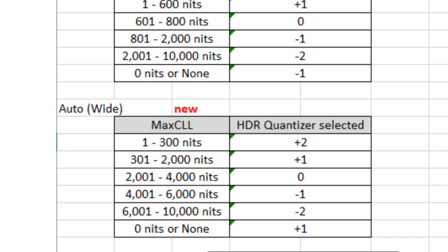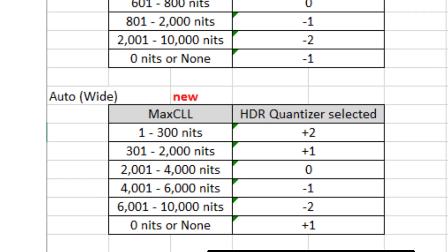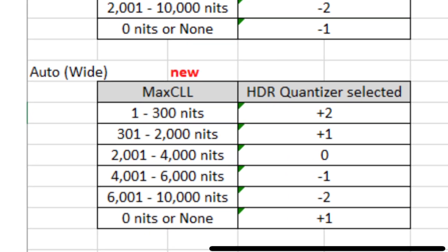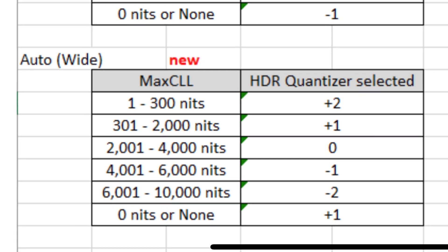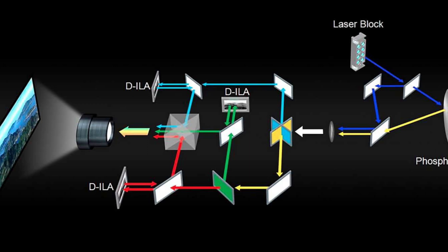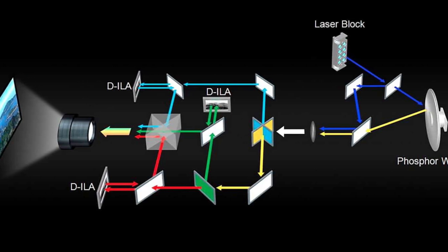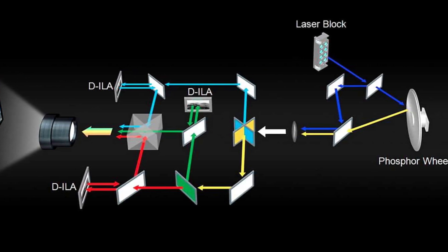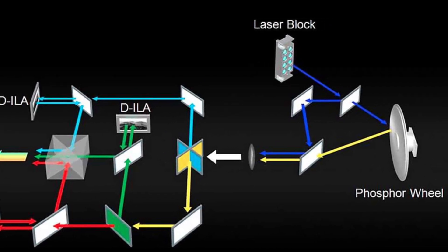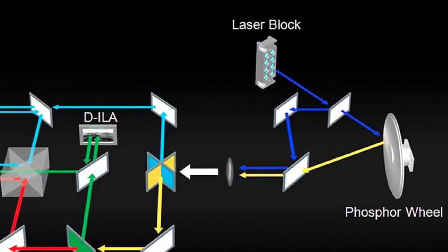With the auto wide option, the dynamic range is even wider — from minus 2 to plus 2. This results in bright scenes looking even brighter. In some cases, it becomes so bright that you can lower your laser power from maximum to only medium.